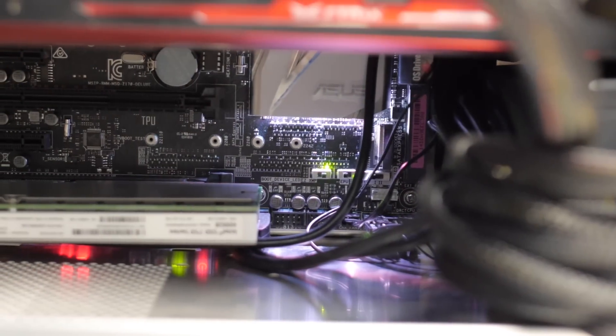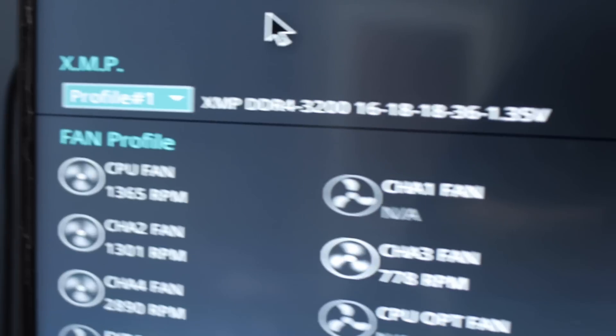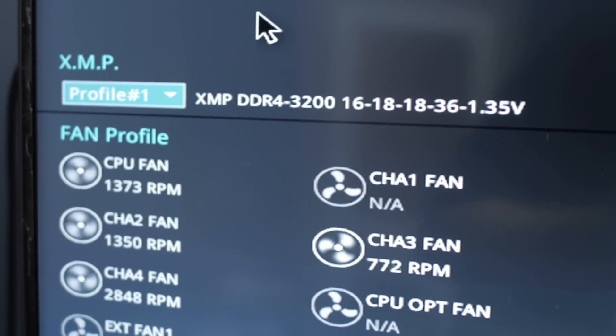We're taking a look at the Vengeance LPX kit — does it perform as advertised? Yes, I was able to get it running at DDR4-3200. All I had to do was flip the XMP switch on the Asus board and I was good to go. I'm sure that just selecting the XMP memory profile would be enough. The only really disappointing thing is that there was only one XMP profile — I would like to see more than one.